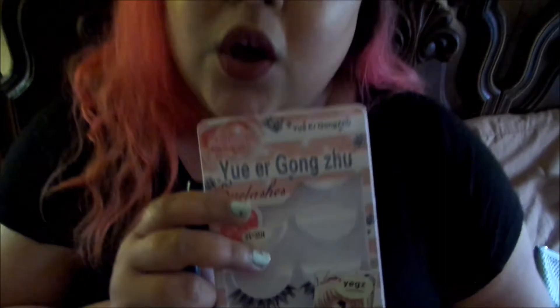The tips were great, but I didn't find a lot of in-depth eyelash reviews. So I thought, what the hell, I'll just do it myself. These eyelashes were given to me by a friend. I have no idea how to pronounce the name — it's like Yue Ergongzhu, maybe? I don't really know. They're from Amazon and, like I said, they were a gift.